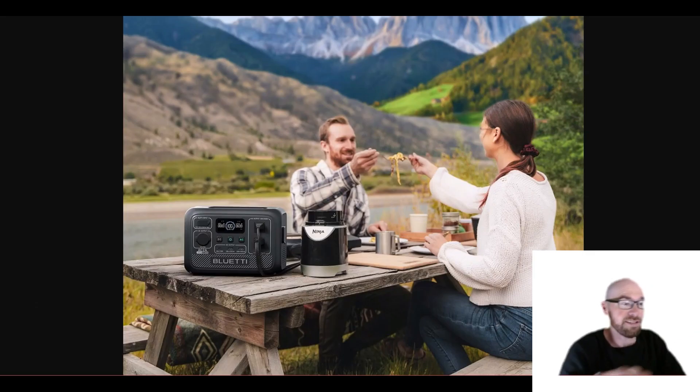If you take a look at it in this picture, it's kind of a funny picture. It looks huge — like these people, their heads are too small or something. So yeah, it's just kind of a funny picture.